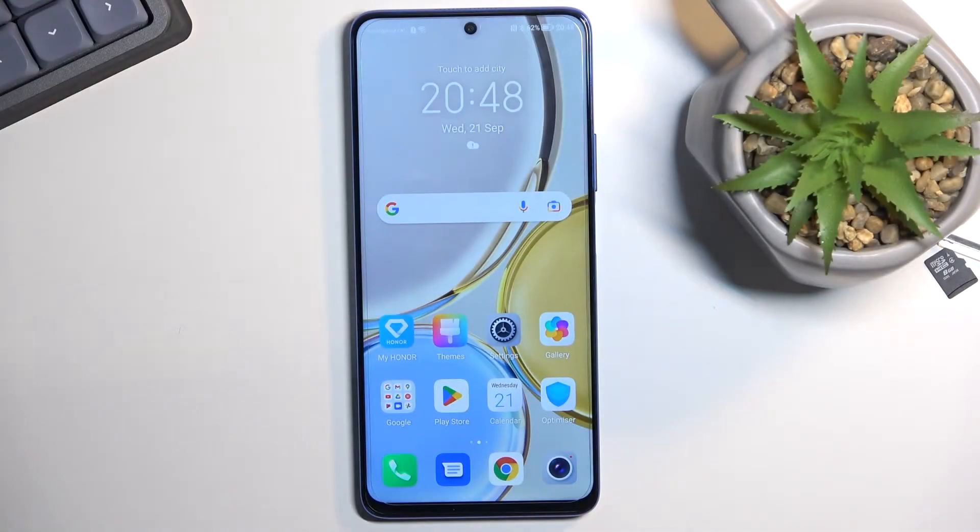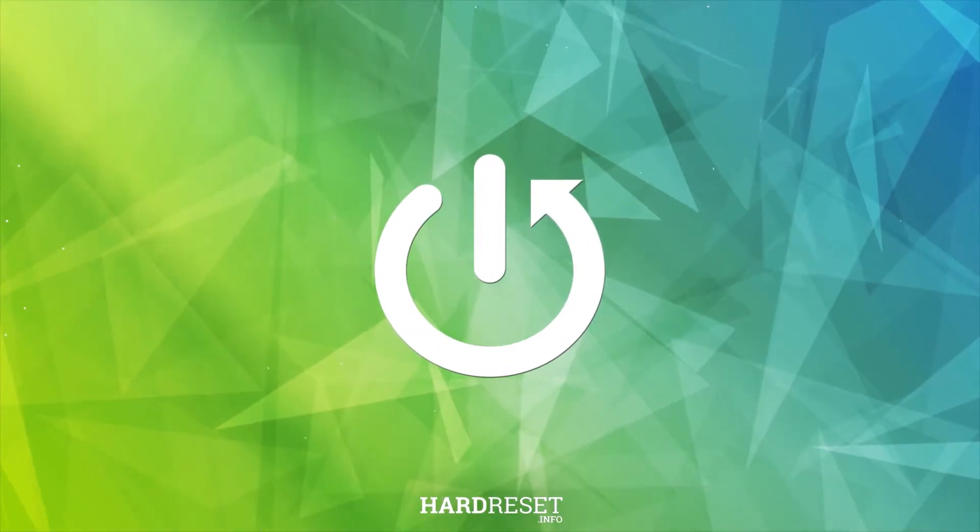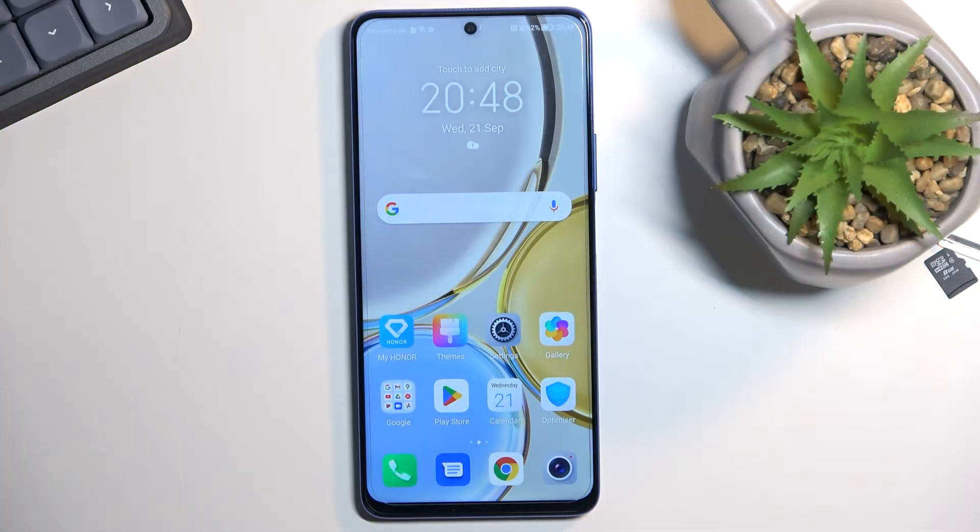Welcome. From me is the Honor Magic 4 Lite, and today I'll show you how you can capture a screenshot on this phone. To get started, open up content that you wish to capture. I'll be using the home screen as an example for this, so obviously for me it's already open.